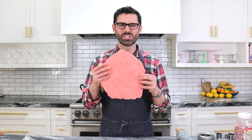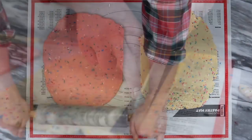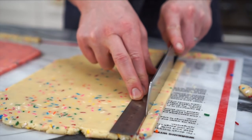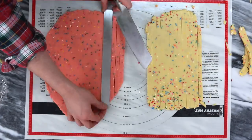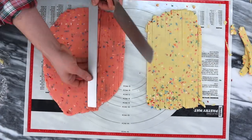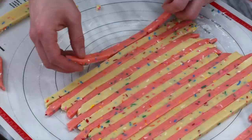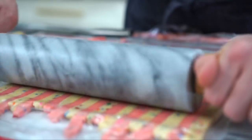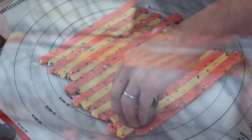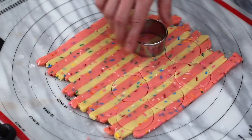My dough is out of the fridge, nice and chilled, and it's just right so I can begin rolling it out. I'm gonna give it one final roll and then use a ruler to cut little strips just under half an inch. I'm gonna press them together, roll again, and I'll have beautiful stripes that I can cut little circles with. You can do any shape you want, but I like circles.